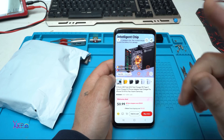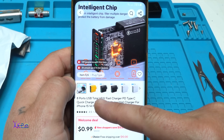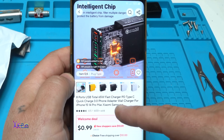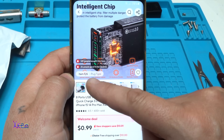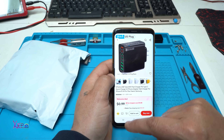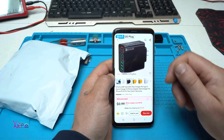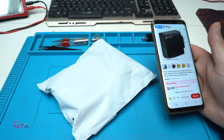I paid 14 US dollars for this power gadget. It's an 8-port USB, total 65 watts, fast charger, PD type C, quick charge 3.0, phone adapter that works with iPhone, Xiaomi, Samsung. You can choose whatever color you want: yellow, black, or white. It says it's a very good gadget, very good power adapter — 600 plus sold, 4.5 rating. I ordered it and I got it.